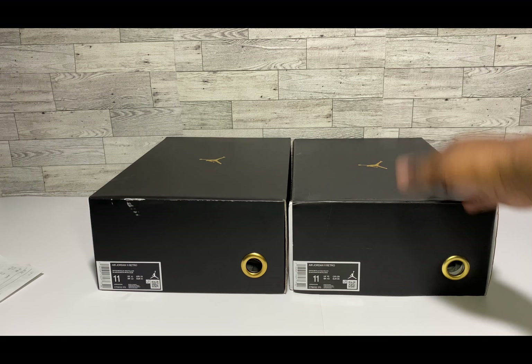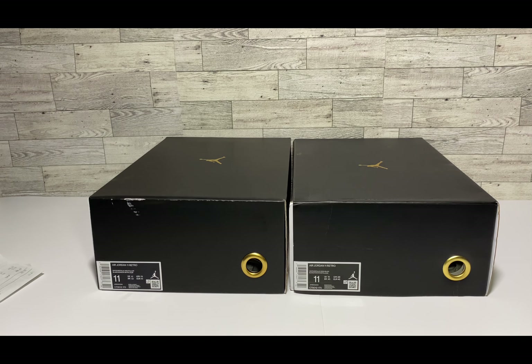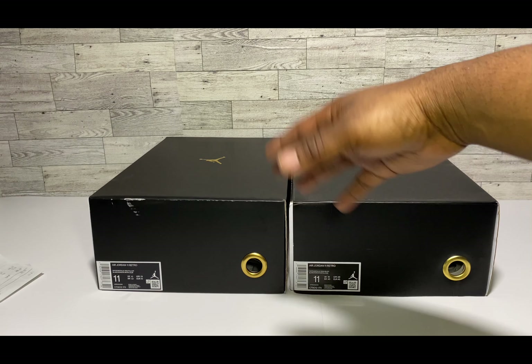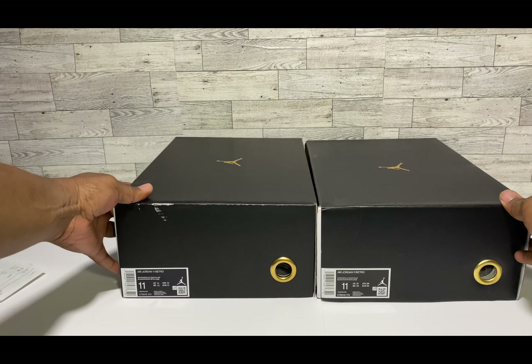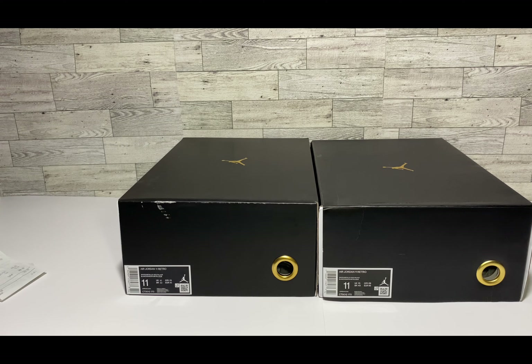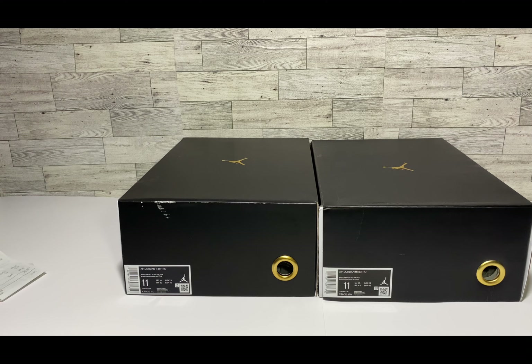The retail version of these kicks came from JD Sports — here's the receipt, came up to about $242 after taxes. And this is the actual UA, aka the replicated version, straight from across the water, straight from China, straight from the plug.